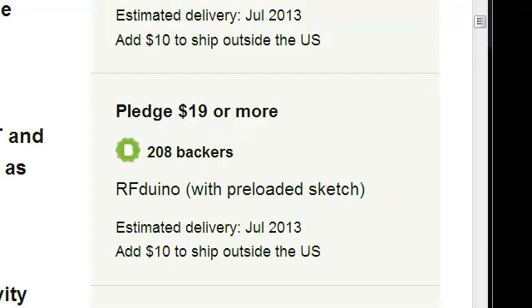So back to the $19 one — all of the options with pre-loaded sketch are an attempt to save the $20 cost of a USB Shield. If you have the budget to pledge an additional $20, we highly recommend it, because that will give you the option to load any sketch you like, make modifications, and explore the full usage and applications of the RFduino.